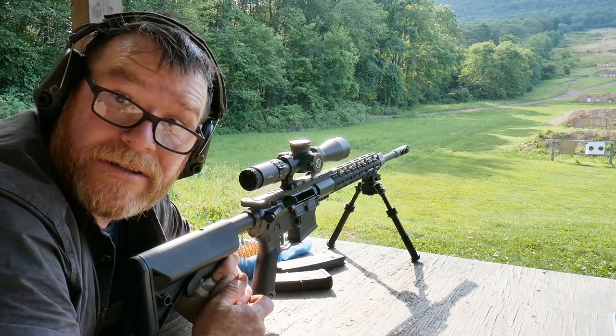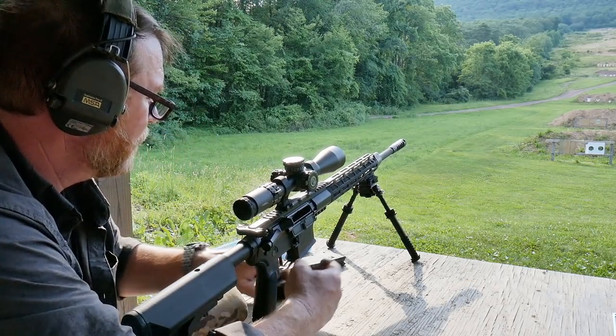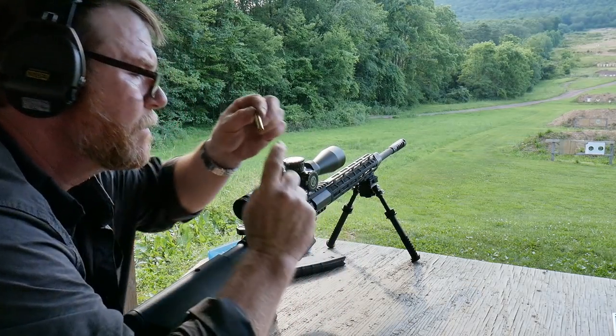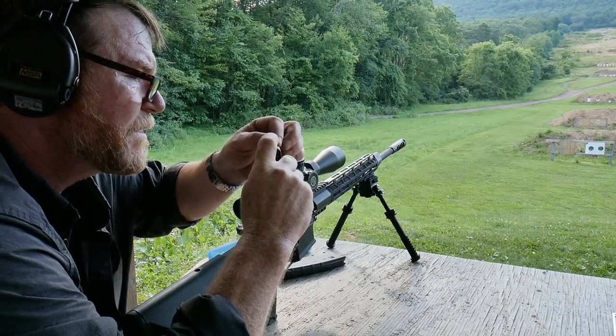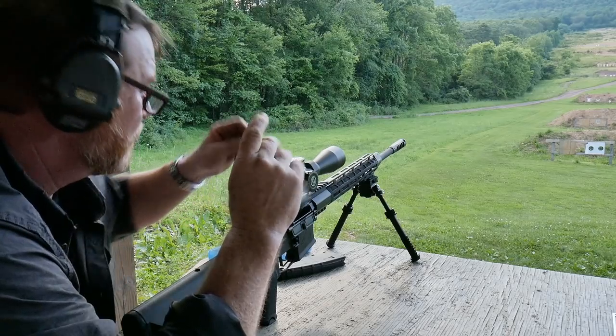Wow. Alright, so here we are, man. We're gonna try shooting that four-inch target up there at 400 yards. These are some hand loads. I'm gonna give myself four rounds to give it a shot, and we'll see what happens.